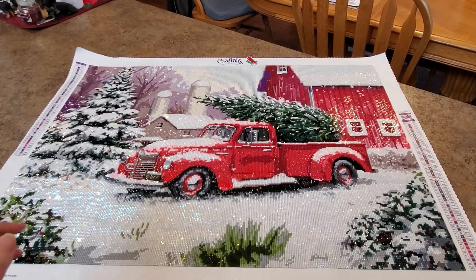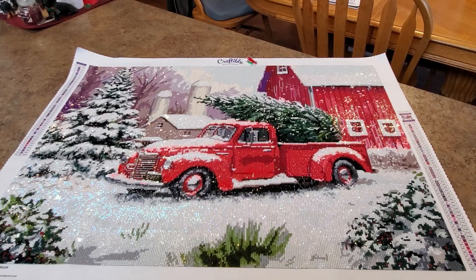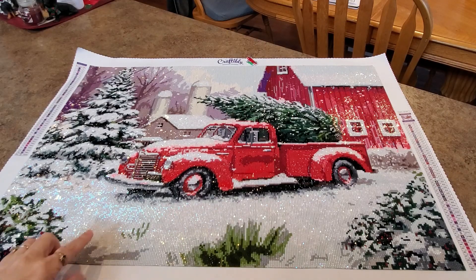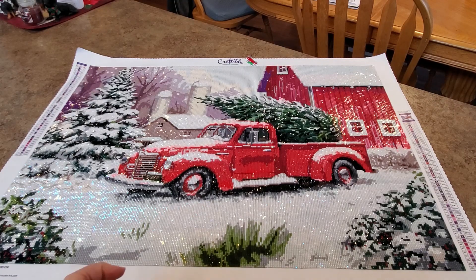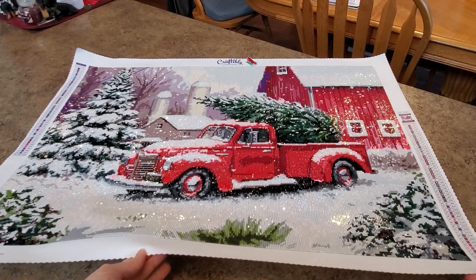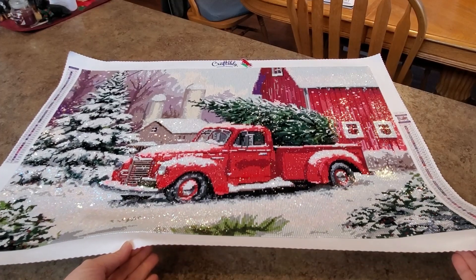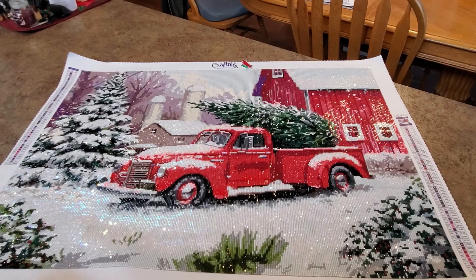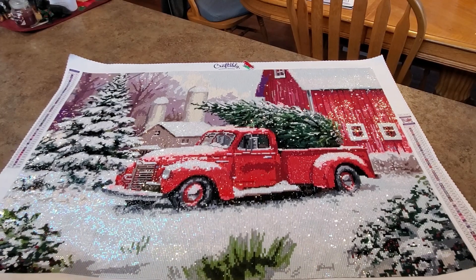Hey everybody, it's Mindy and it's done! As you can see, it's finished - and holy cow, is it gorgeous! Look at that blue over here, see all that blue just shining in the camera. All AB, guys - all ABs over there. Seriously, it is the most beautiful thing. Look at it, it's so much AB in here.